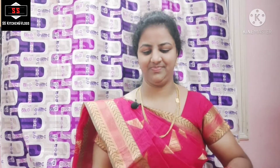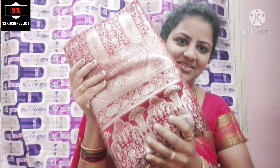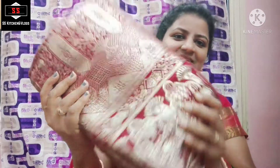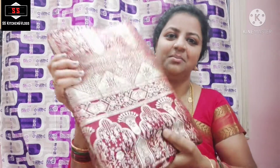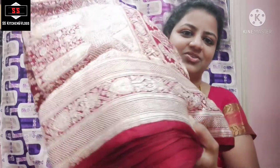I am going to start with my marriage sari. This is a pure red color. This is the original size of my sari. You can get a large number — 5 to 6 grams.